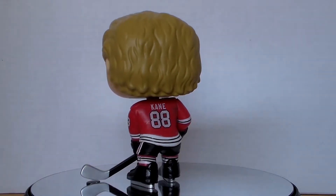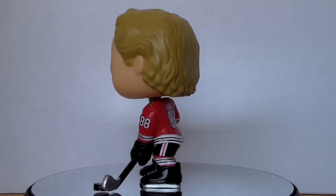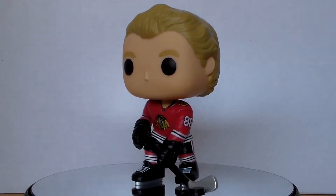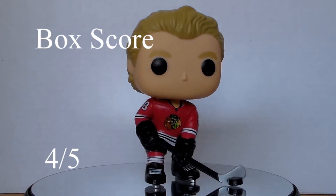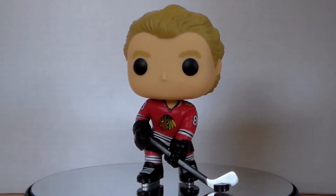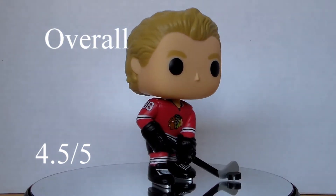All of the NHL pops feature the big silver NHL sticker on the front of the box. Personally, I think the sticker is way too big, but it is placed off to the side and it's not covering anything major, so it's not a super big deal for me. Overall, I'm going to give the box score a 4 out of 5 due to the fact that my box was damaged and the sticker is a bit too big. With all of these scores tallied up, it gives the Patrick Kane pop an overall score of 4.5 out of 5.